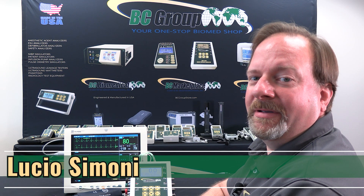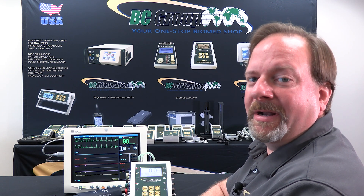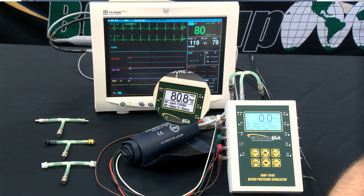Hi, my name is Lucio Simone, I'm the engineering manager for BC Group, and in this video we'll be demonstrating ECG simulation using an NIVP series 1040.